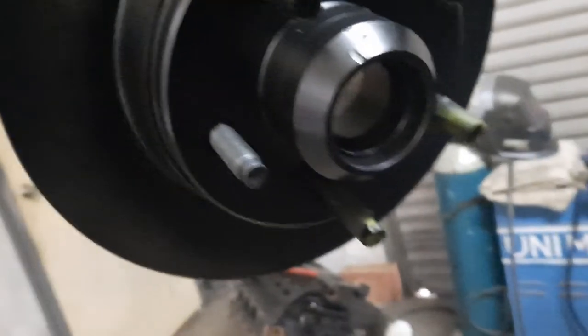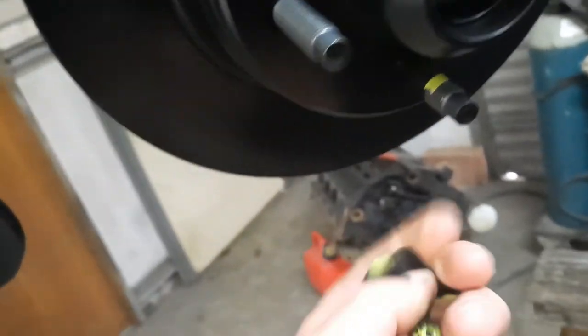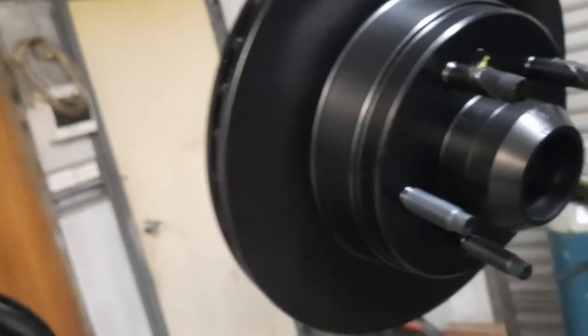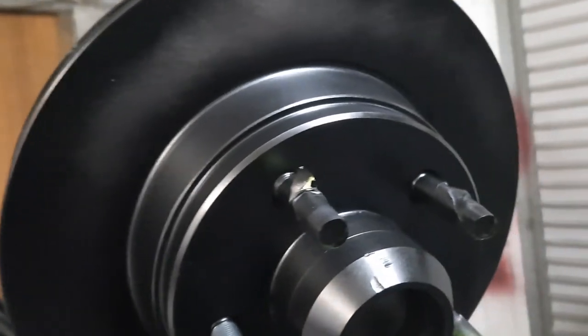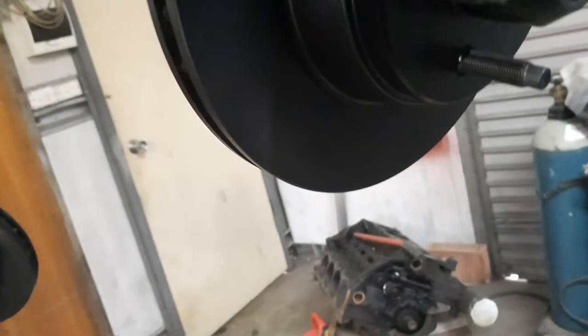There are special tools and procedures to get the exact right tension, but it really comes down to experience and feel. Do it up till there's a bit of tension, turn it and make sure it's not binding or dragging. You don't want it loose and you don't want it over-tight either, because both can ruin your bearings. If you haven't done it before, use a proper torque gauge. Grab the top and bottom of the wheel to check for play.